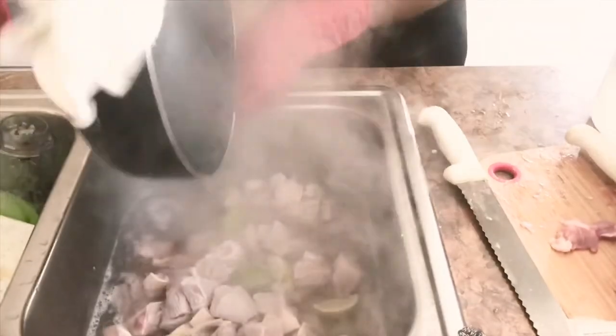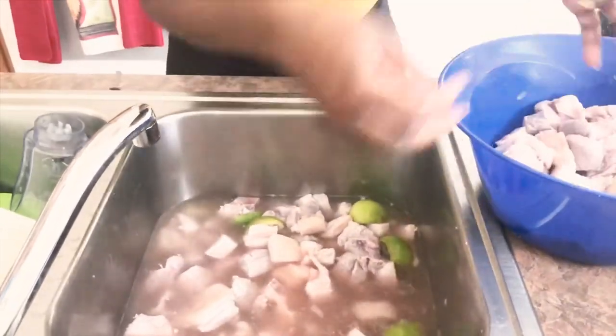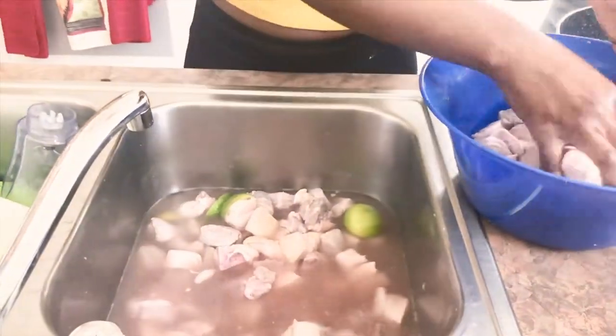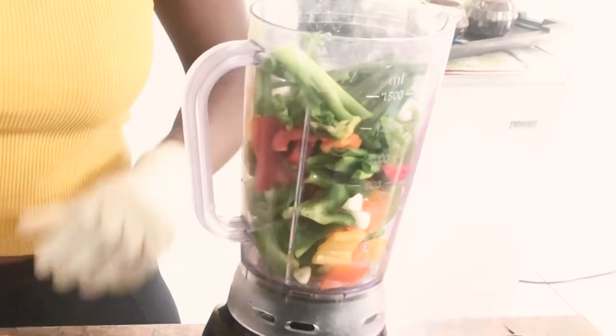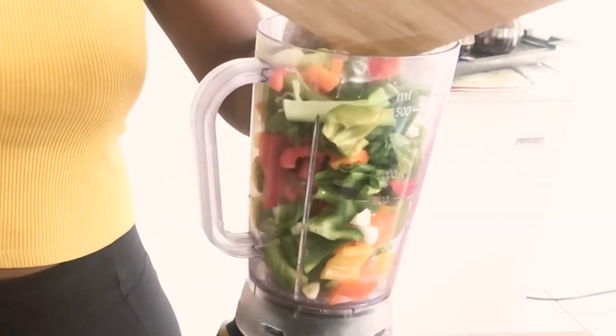We're gonna let that sit for about a good five minutes, then I'm going to go ahead and remove it from the hot water into a dry bowl and we're gonna start with our seasonings. You already know Haitians are all about that epis — I'm gonna go ahead and get my epis started using a blender.